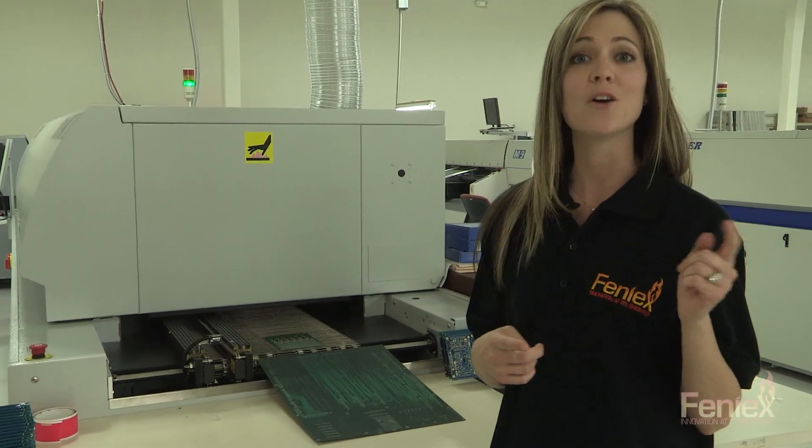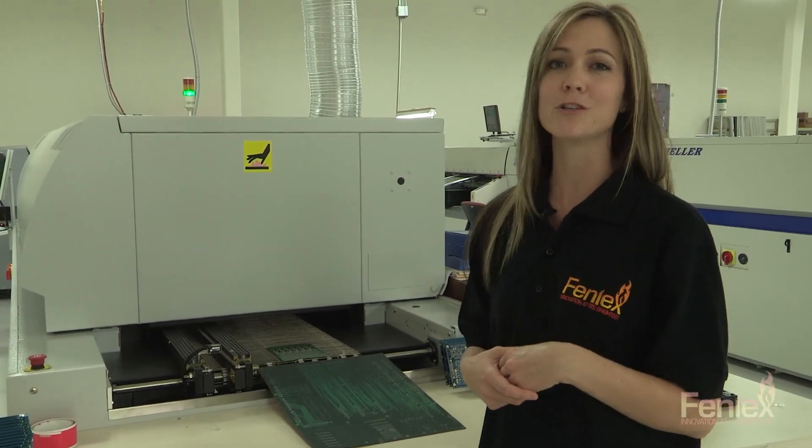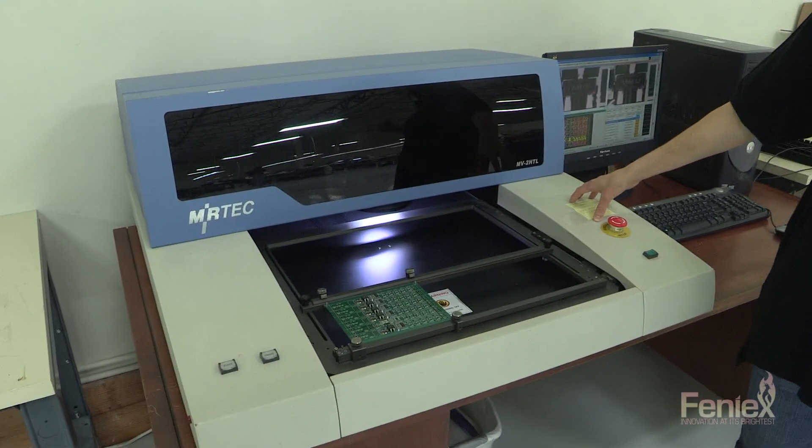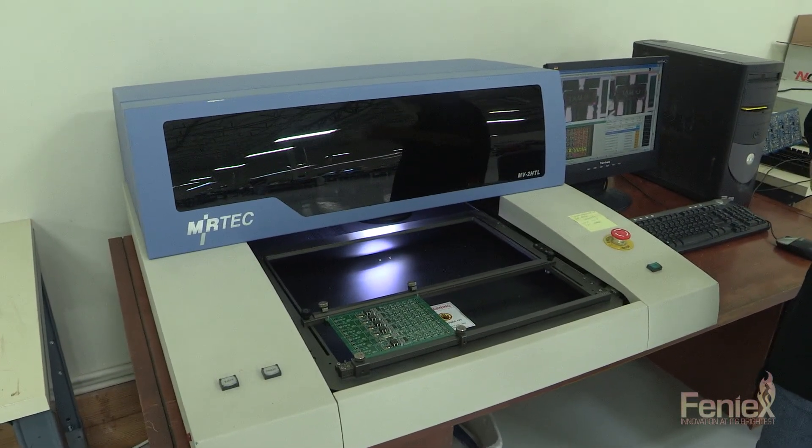After this, we move on to AOI, which is Automated Optical Inspection Machine. So here we are at final inspection. This is an AOI, or an Automated Optical Inspection Machine, and we're currently testing the 10X controller.